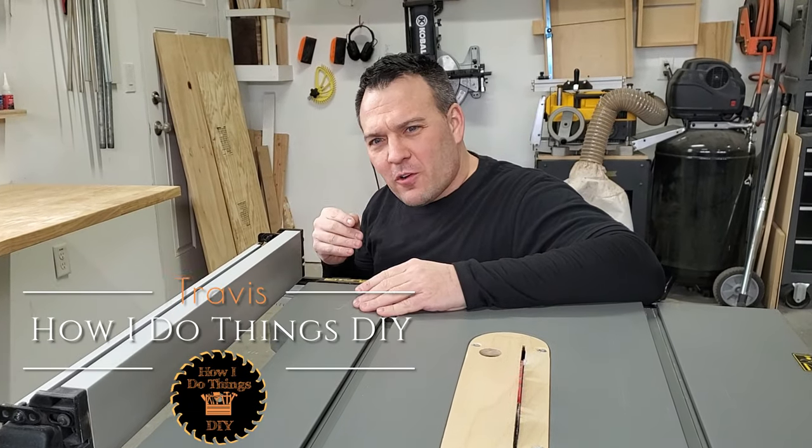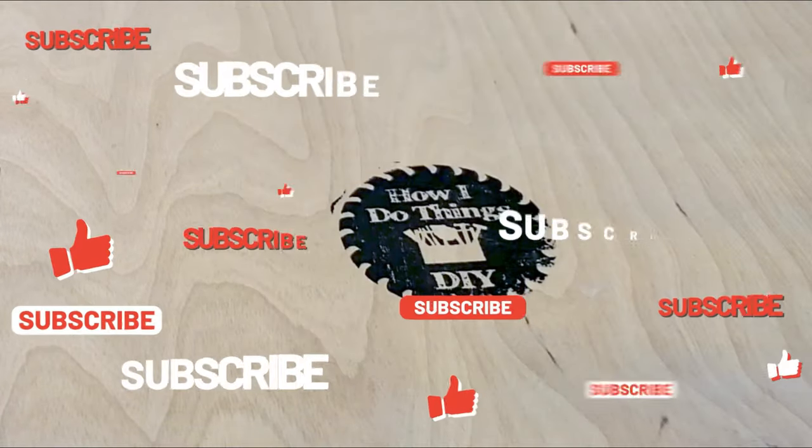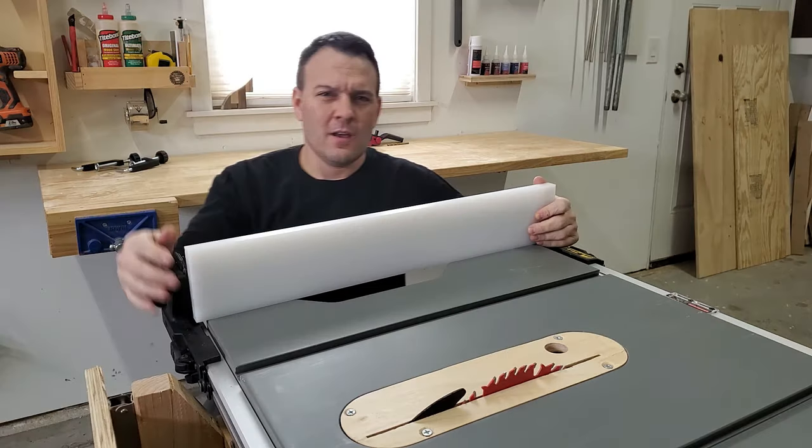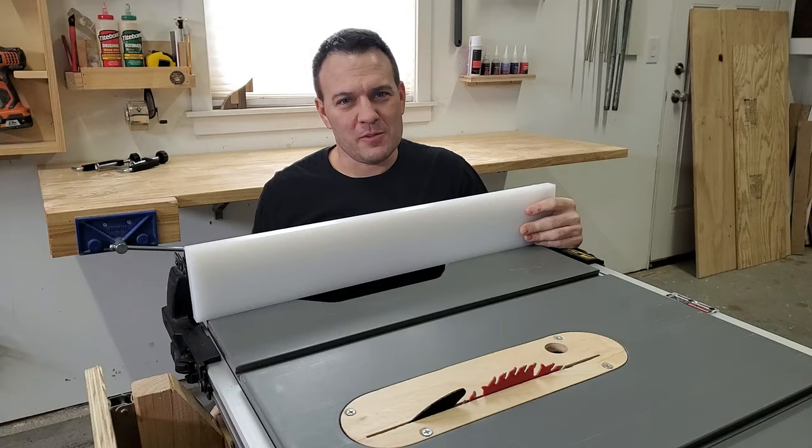Hey guys, it's Travis. In this video I'm going to show you the simplest table saw fence upgrade ever. I'm going to be using a piece of super-slippery UHMW polyethylene to upgrade my table saw fence.